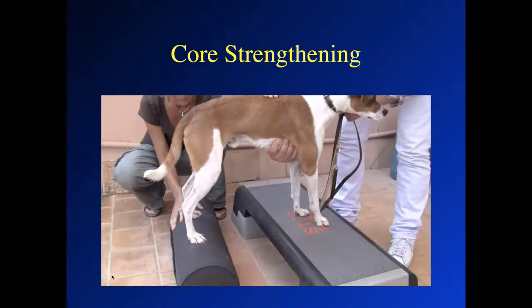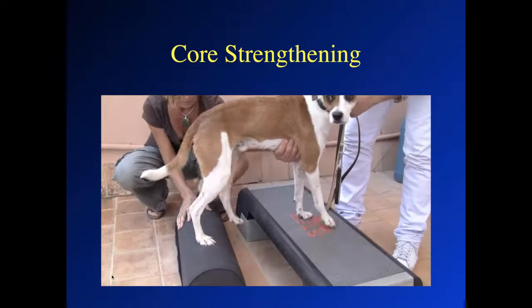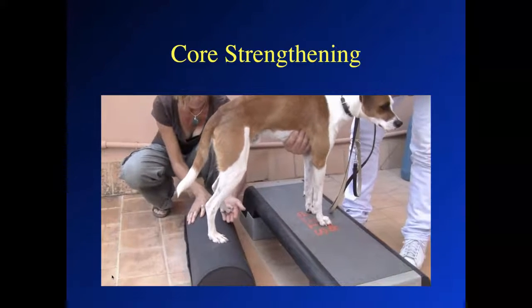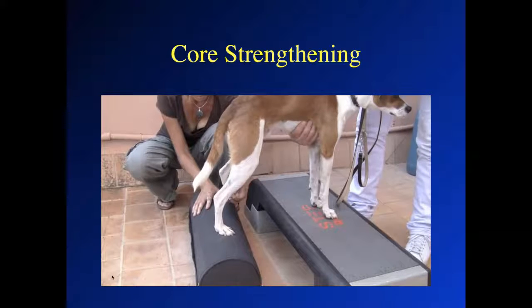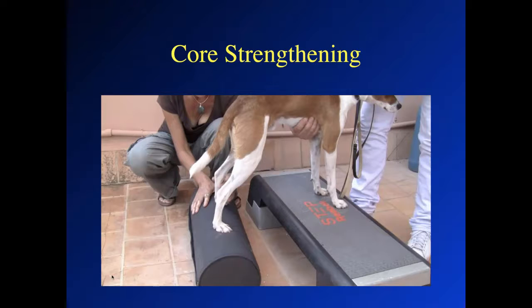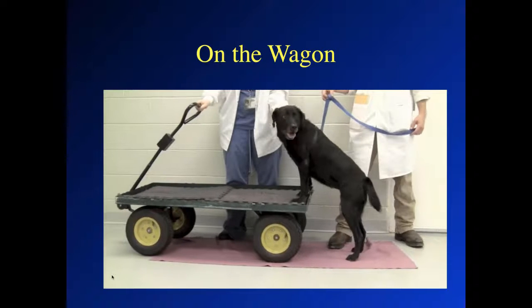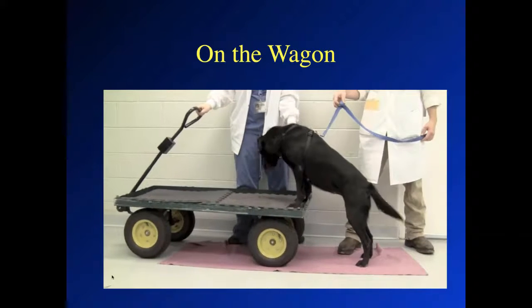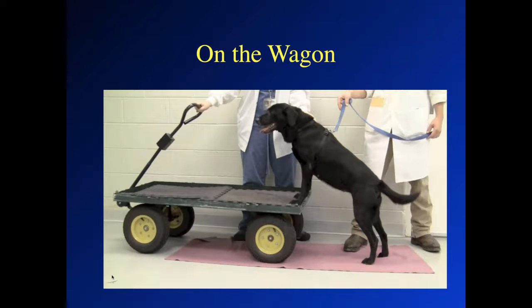Here's an example of core strengthening where the dog's forelimbs are steady on a platform and we're gently moving the roll backwards and forwards. We want to make sure the hind legs stay on the roll and we're working the core muscles, not just moving the feet to adjust position — so it can take a little practice. We can also do a one-legged core exercise by holding the other leg up, which can be quite challenging. Owners can do this at home by having the dog place the forelimbs on a wagon or cart, rolling just a few millimeters to engage the core while keeping the pelvic limbs in a fixed position. The goal is core strengthening, not forward movement.